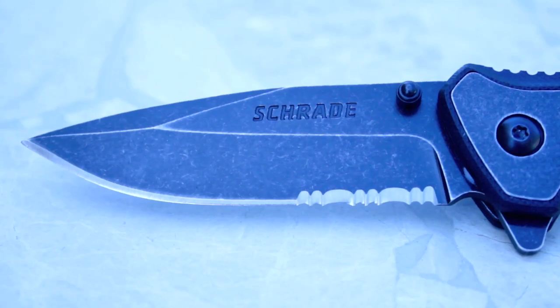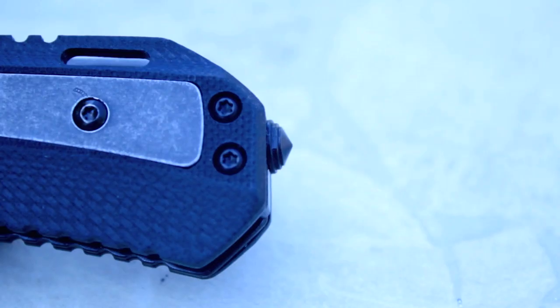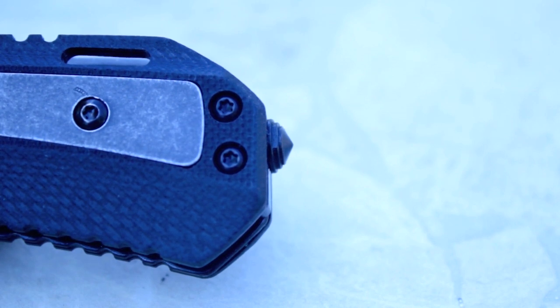The blade is a three and a quarter inch draw point design and is made out of a quarter inch thick blackwash 9CR18MOV high carbon stainless steel that is partially serrated. The handle has G10 scales with stonewashed steel inserts and measures in at four and a half inches long. The 501S also comes with a glass breaker on the pommel of the blade, which is a sweet feature when carrying your knife as an urban EDC.